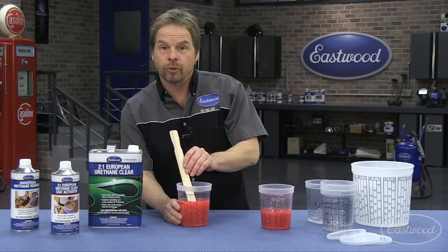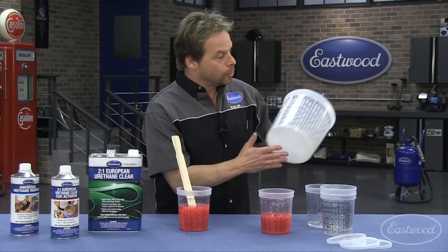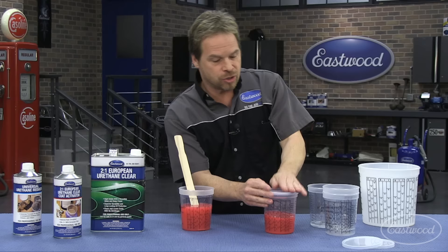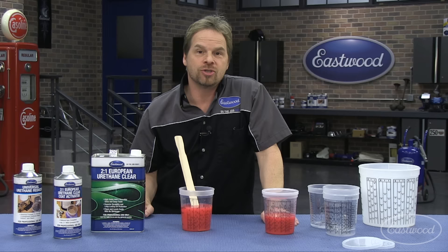Always blend your components before you pour into the cup. If you're working on an all-over paint job or a larger project, there are larger tubs — again with all the mixing ratios. All you have to do is find your column and work your way from left to right. There are also caps you can put on the cups to keep debris from falling in while you're between coats or between sessions.